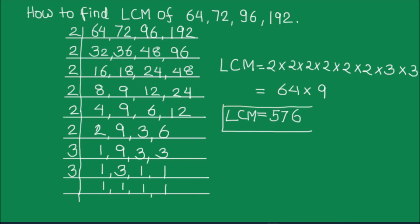This is our final answer and we are going to box it. So this is how, by dividing the numbers by prime factors, we can find the LCM of any numbers. I hope this video is helpful to you. If you liked the video, please hit the like button and subscribe to my channel for more math videos. Thanks for watching.